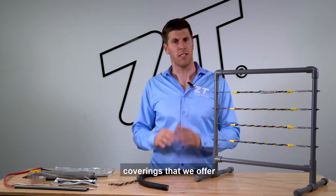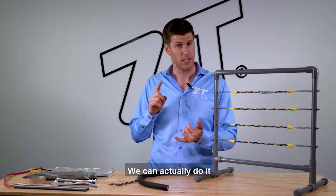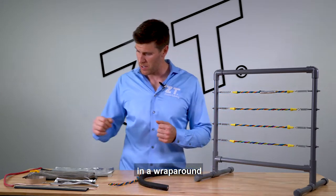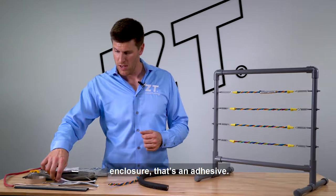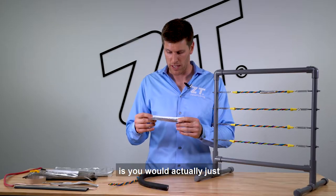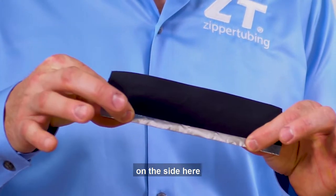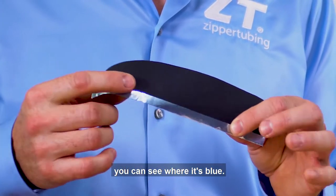In terms of the actual coverings that we offer, we can do the EMI shielding a number of ways. We can actually do it in a wrap-around enclosure that's an adhesive. We have one of these shown here with a piece of foil. The way that this one would work is you would actually just wrap it around the cable. Now this has a mylar backing on the side here — you can see where it's blue.